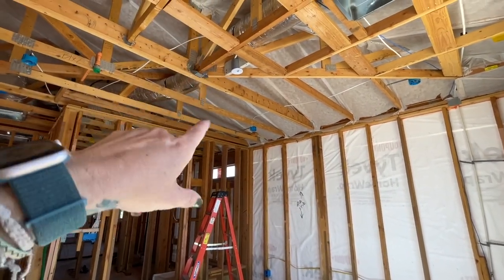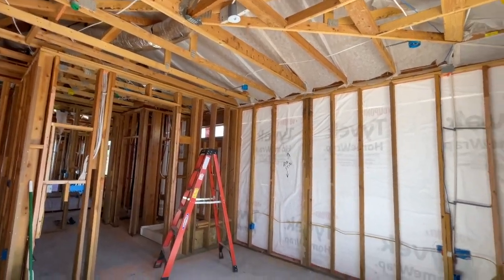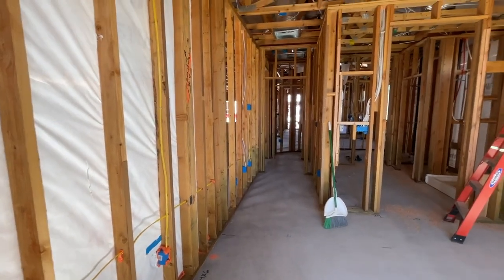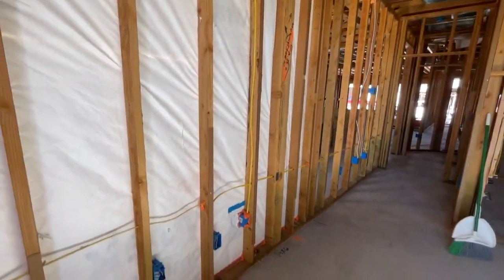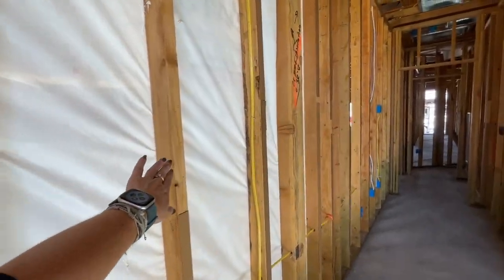Most of these builders only provide the pre-wire for the ceiling fan in the great room and the primary bedroom. Everywhere else is extra. And the point of doing these walkthroughs is not only to see where all the wiring is, but to see where the studs are for future reference.